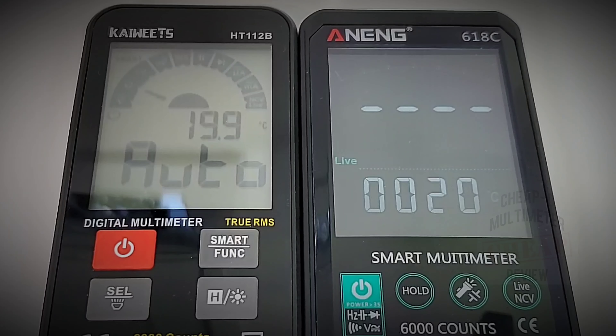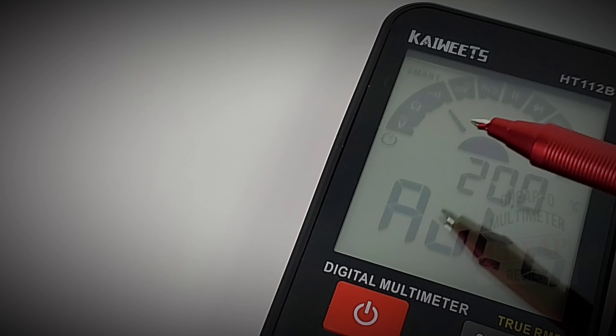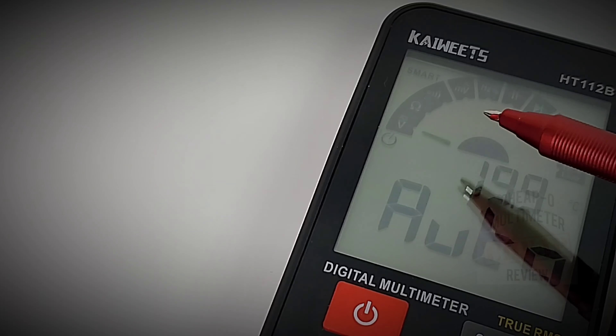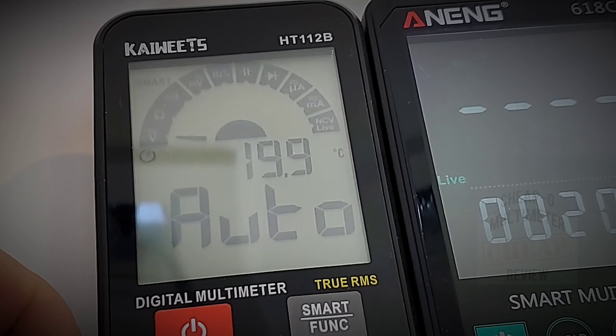There's a big difference here — look at that cool display, so nice. In auto mode it is continually displaying that analog cycle, giving you three different options: voltage, resistance, and continuity. That is always there. It has a really, really nice overall look to it — I like it, I really do.